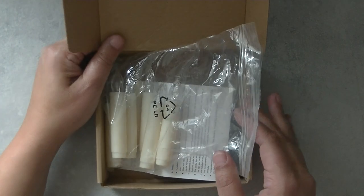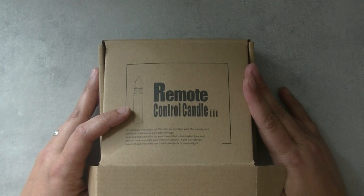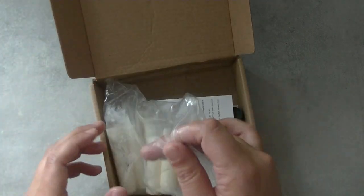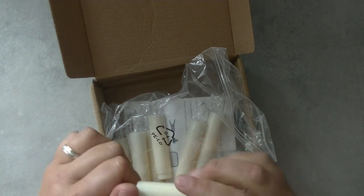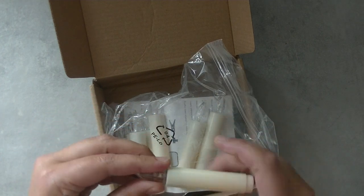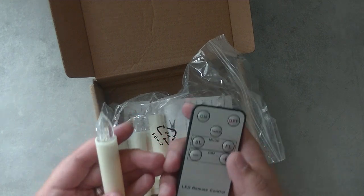I went to AliExpress and I bought these lamps - these are remote controlled candles. I bought them on AliExpress and I will put the link where I bought mine in the description box below. These come in a set of 10 and when you open them you just have to put in one battery, I believe a triple A, and then you can close them and they will be controllable with the remote control.